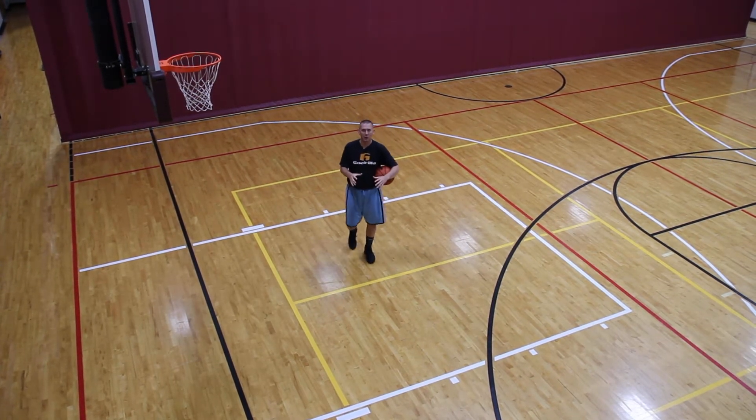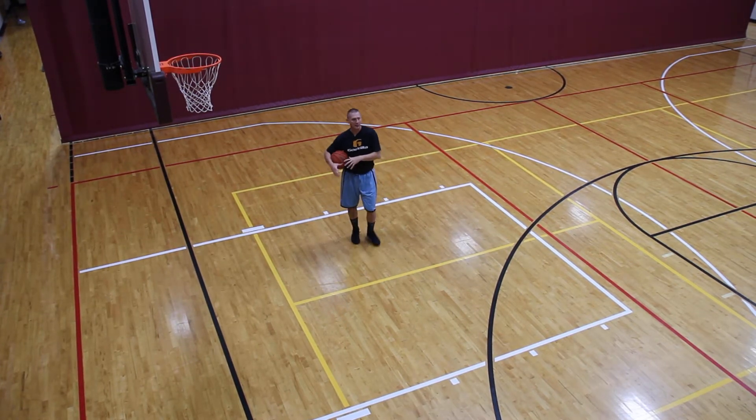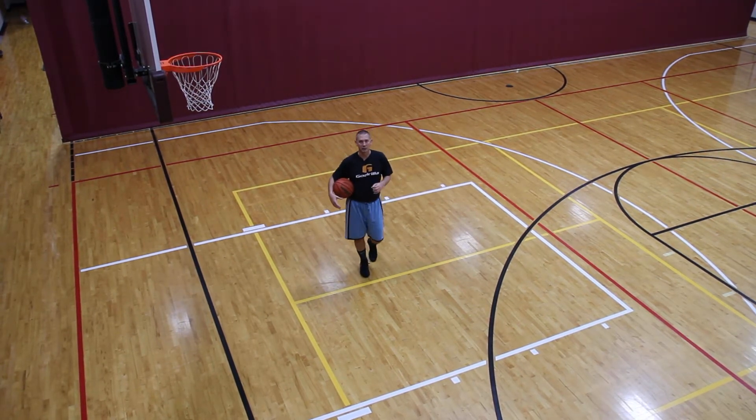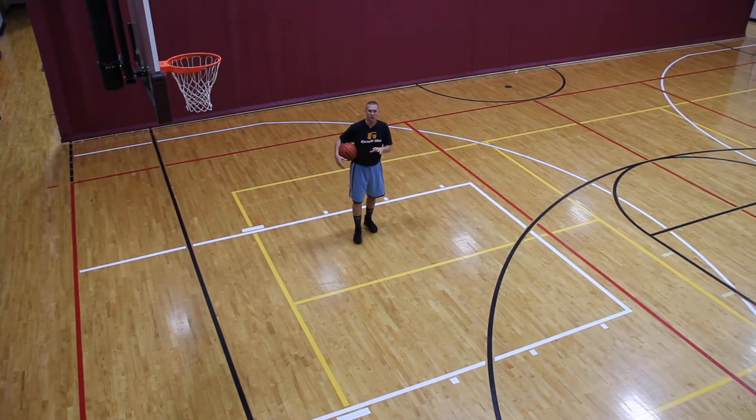We want to put it in a drill format that you can do on your own. The best way to train — a lot of times we think we have to be in a team format — but how do you build your skills in the summer? You do individual workouts. This is a great drill you could do on your own, and typically it's one and a half to two minutes.